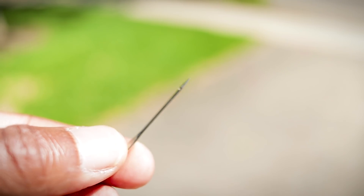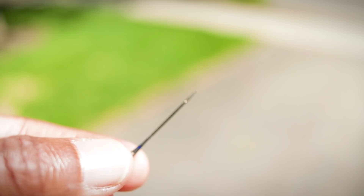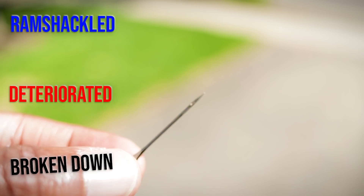You have to change your needle pretty regularly because what ends up happening is it gets worn out and causes all these microscopic wear areas all over it. And you know what doesn't like jagged metal? Fabric. It gets caught on it, rips and tears — and your thread is made out of that same fibrous material, so it shreds and breaks.